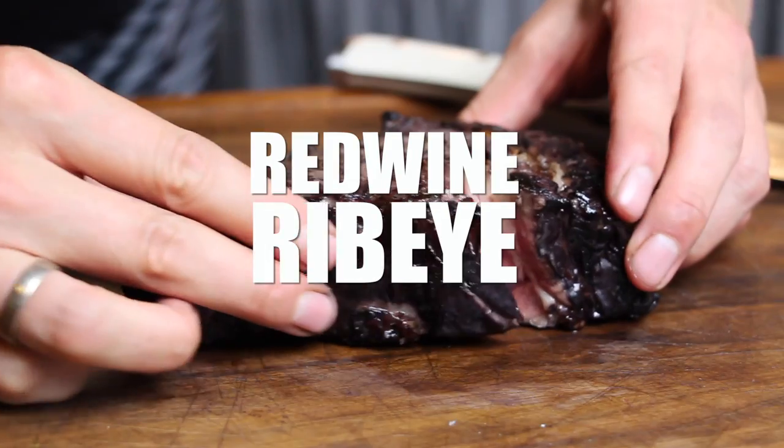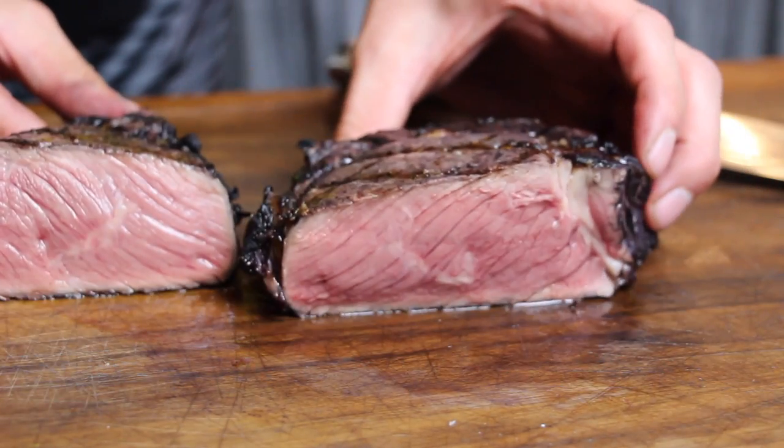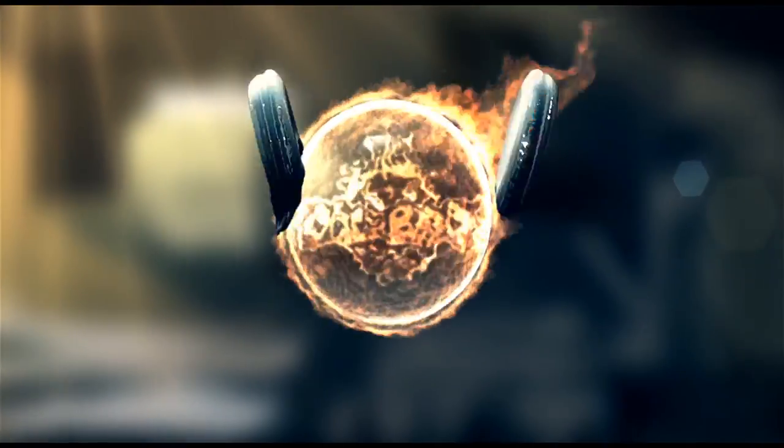Alright folks, today I'm going to show you how to prepare a red wine flavored ribeye. Time to grill!